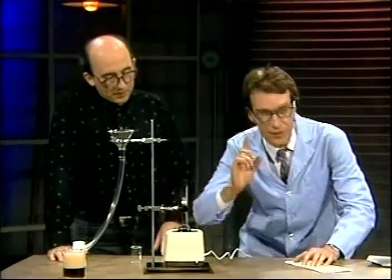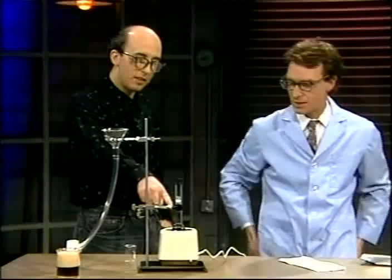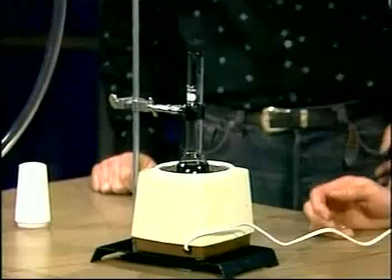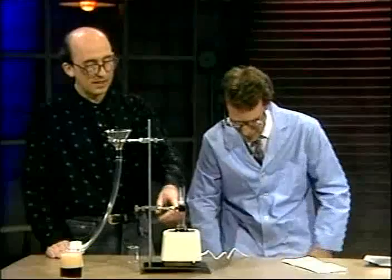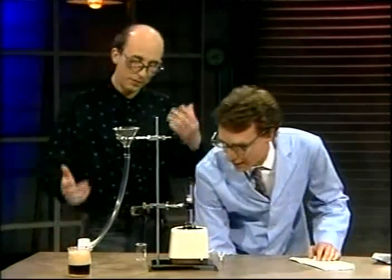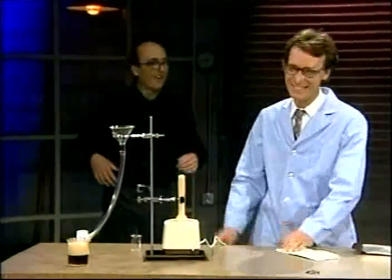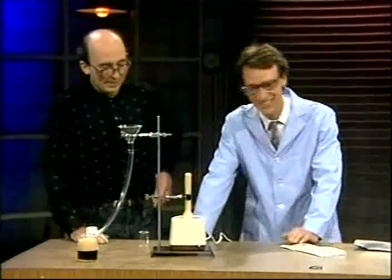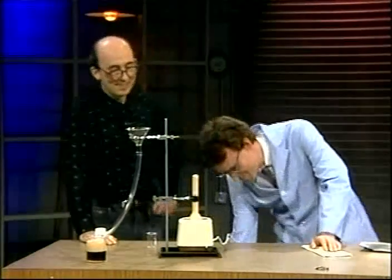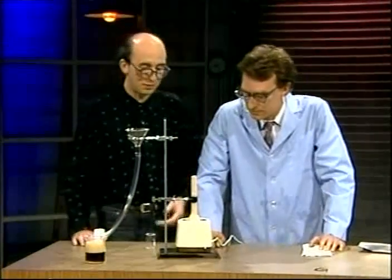Now, ultrasonic vibration above the level of human hearing. We've got Coke in a Kjeldahl flask — named after a Scandinavian chemist. Coke and ultrasonics — oh jeez! So we've proved you shouldn't put your Coke in an ultrasonic machine, unless of course you want the top to blow off. Depends on your objective.